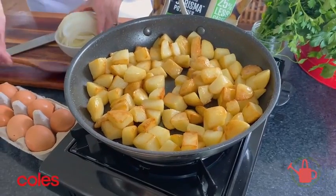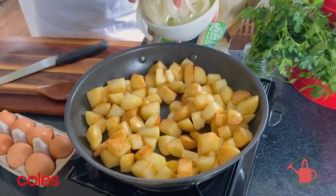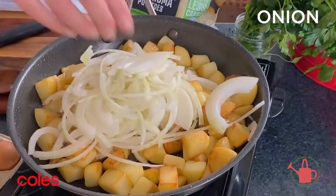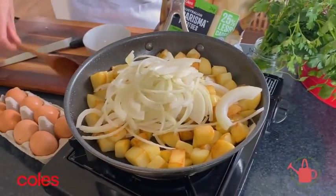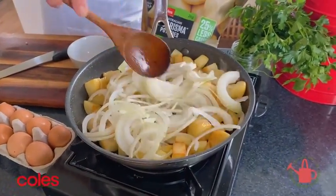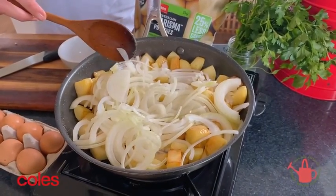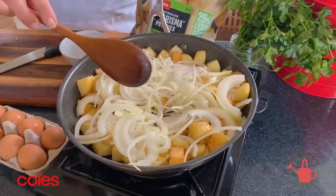Now that the potatoes have got these beautiful crispy golden edges on them, I'm going to pop in one brown onion that's just been sliced up. All I'm going to do with the onion is gently cook this down for another 6 to 8 minutes, or until the onion is beautiful and soft and caramelized.